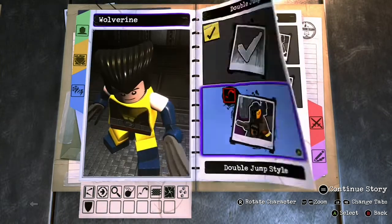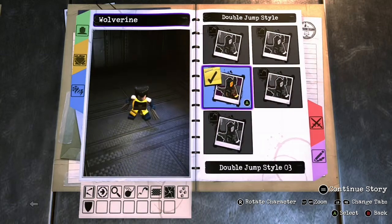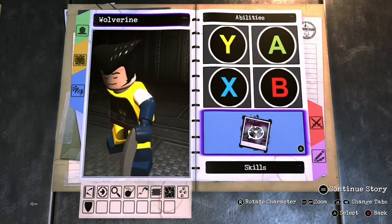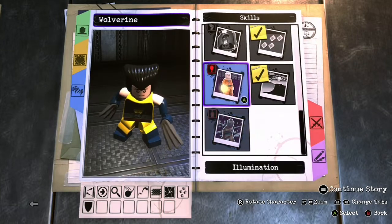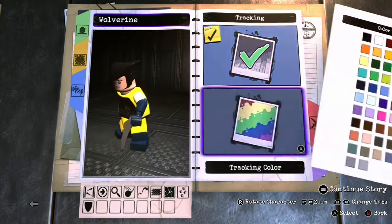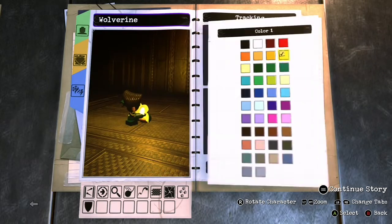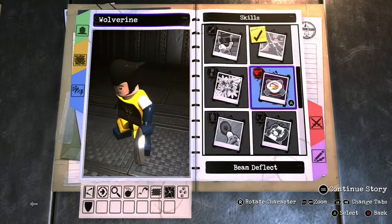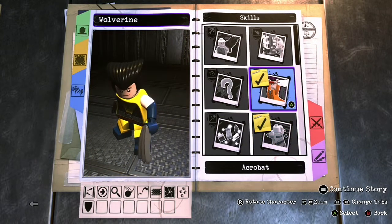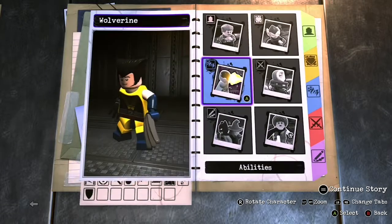No hyperjump, just double jump — I went with this style, except it won't show because they're holding a weapon, which is kind of stupid. He has hazard protection, tracking — that'll be yellow or blue, your choice. I'm very generous like that. Super strength, smash walls, climbing, and acrobatics.